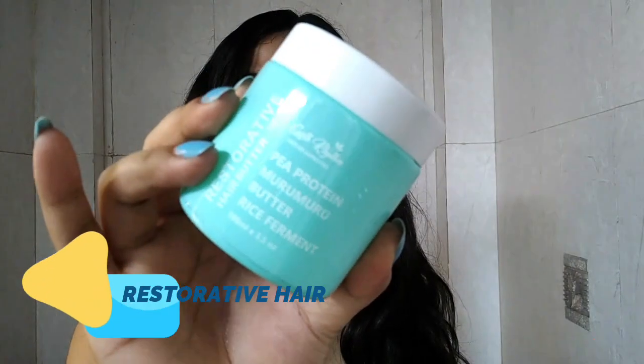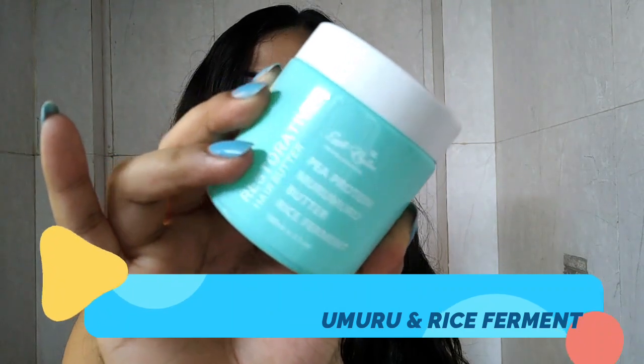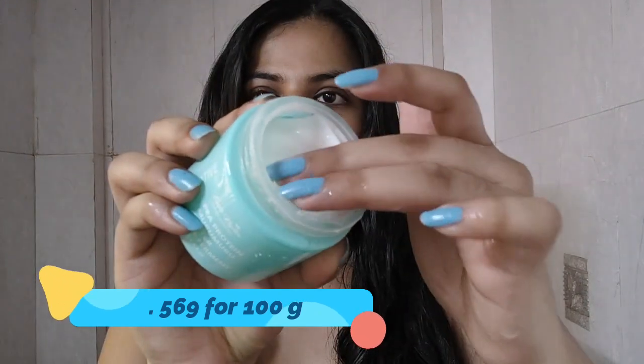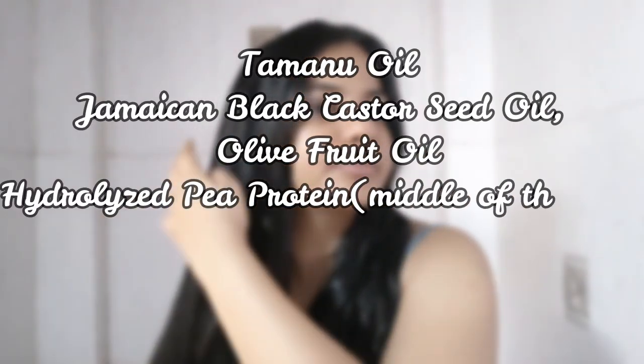Now let's talk about the Restorative Hair Butter with Pea Protein, Murumuru, and Rice Ferment. The price is $5.69 for 100 grams. It is a white, very light lotion-like texture and it has a weird metallic smell. They recommend applying it on dry hair before showering, but I've experienced that applying it on dry hair gives a lot of hair breakage, so make sure you apply it on wet or damp hair.